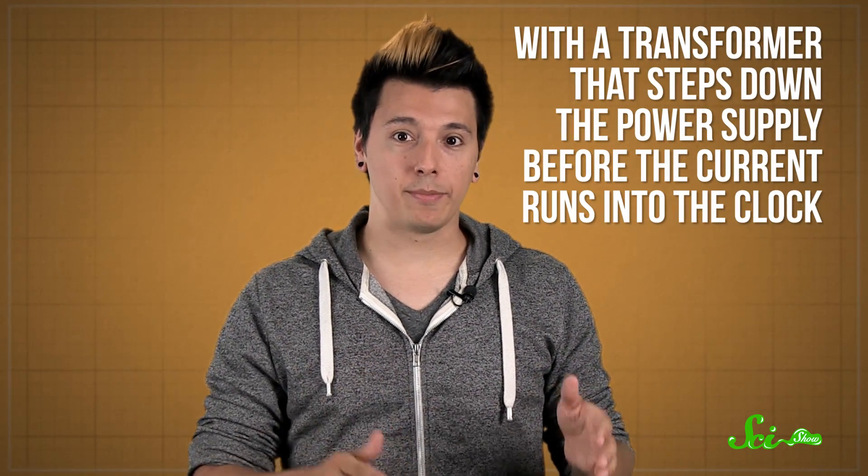First, you need a power source, and that's either a battery or a wire running into the wall. Most consumer digital clocks use an ordinary plug with a transformer that steps down the power supply before the current runs into the clock. Plus, there can be a connection for a 9-volt battery as a backup power source.